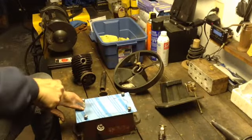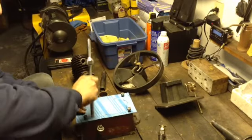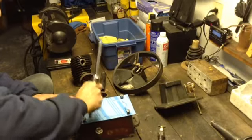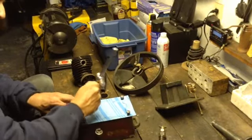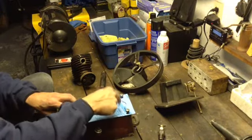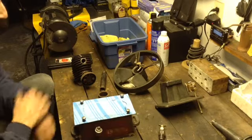I'll come back later with some scissors after I've got it through. There you see — it's coming through. And that's how I make my gaskets.